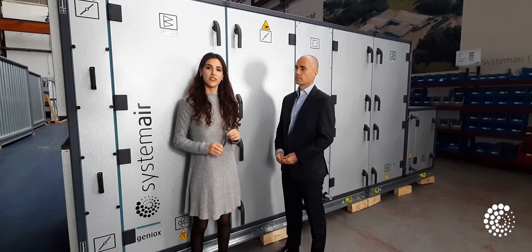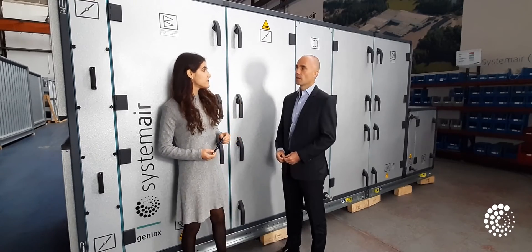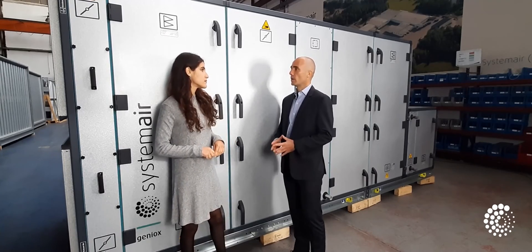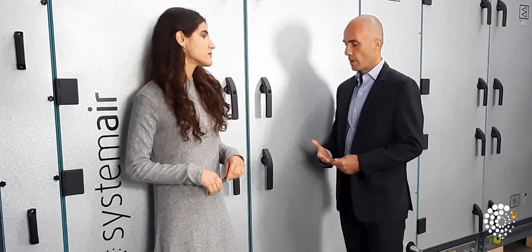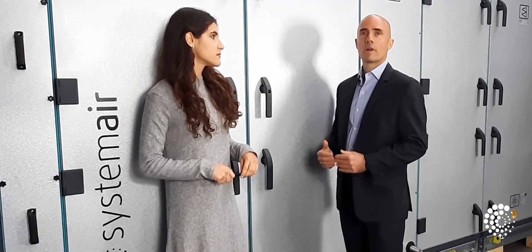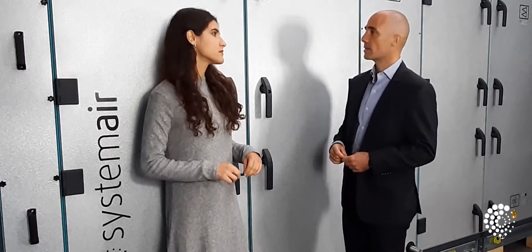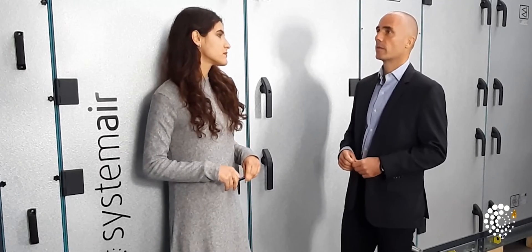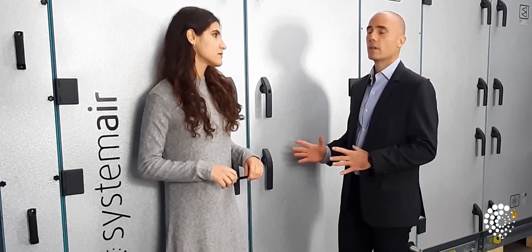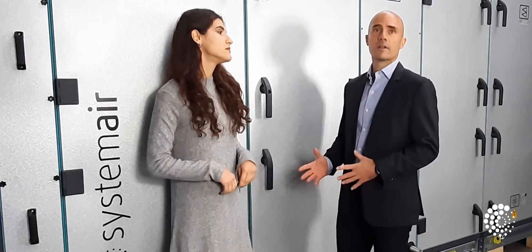With indoor air quality being more important than ever, how can these products improve people's standard of living? Well, it is clear that if we want to achieve and improve air quality in our workplaces, schools, universities, and hotels, we need to raise the bar of the standard air handling unit. That's why in Systemair, we are of the firm opinion that hygienic features should be the standard offering in all ventilation units and not only be used in critical facilities.